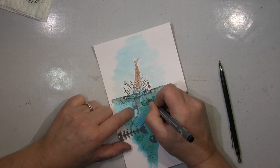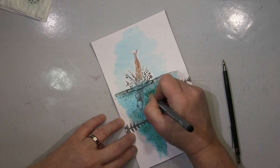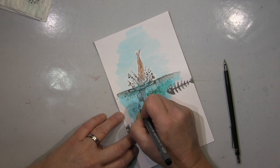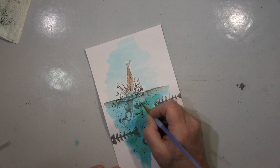I'm stamping the fish bone stamps in the foreground here. At the moment I'm also drawing some fish bones in the background — that's okay — but then I'll stamp in the foreground. They're far too big and that will be cut up later anyway.